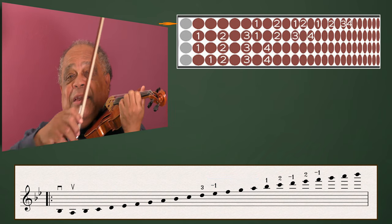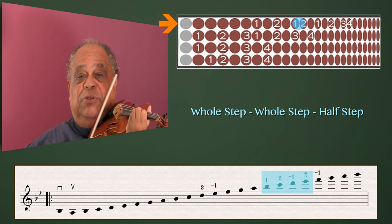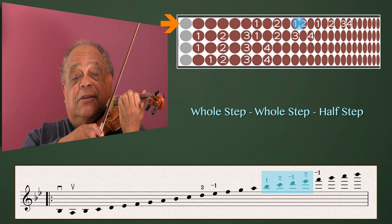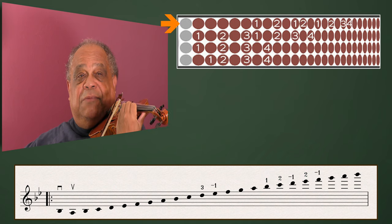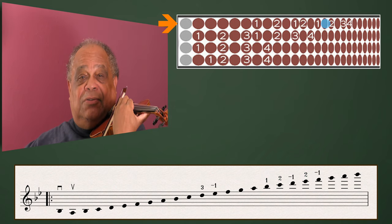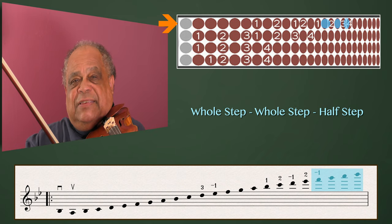On the E-string we have whole, whole, half — except we shift after the second finger. And then we have whole, whole, half, after shifting after the second finger again.